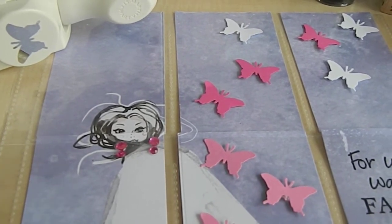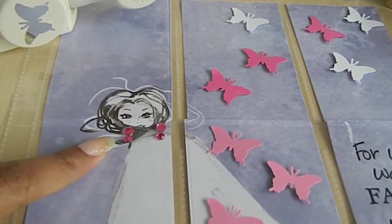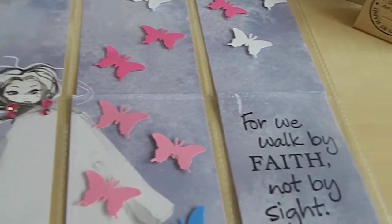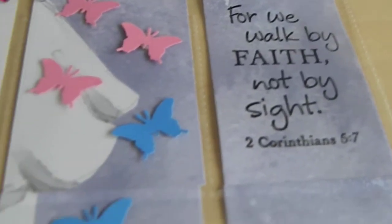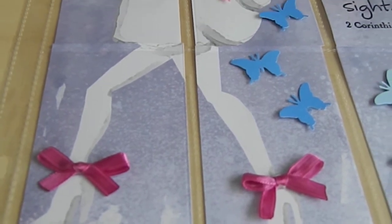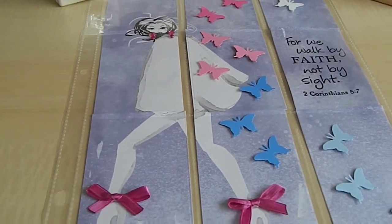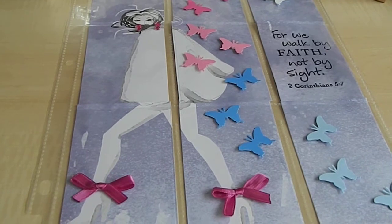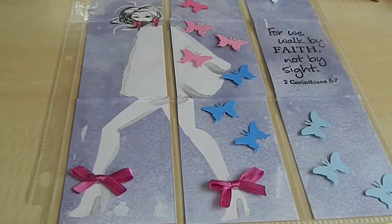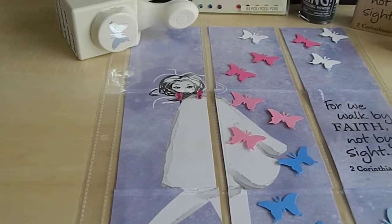I want to show you what I used to create this pocket letter and how I elevated the elements on here. I gave this image on this paper some rhinestone earrings, then I punched out some butterflies, embossed the sentiment, and added some bows to the shoes. This is another time I decided to add embellishments to the top of the pocket letter instead of always inside, to change my design up a little bit.